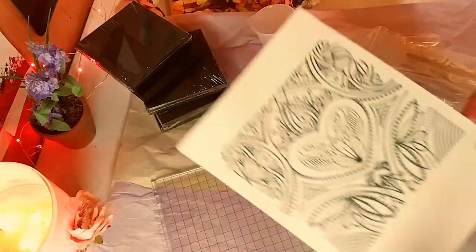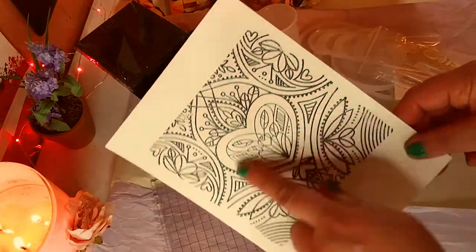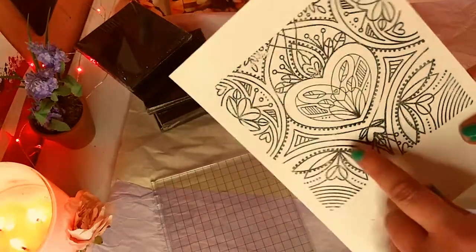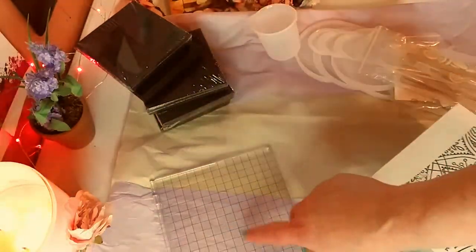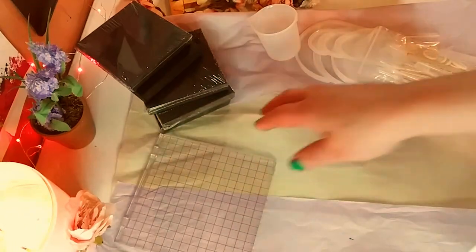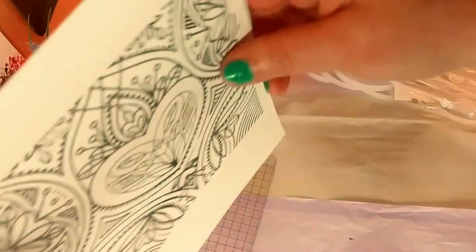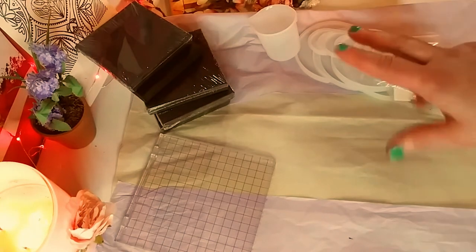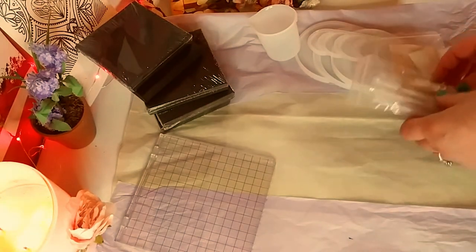I've been wanting one for a while. This is just an example — I already used it twice, I can't help myself. Those bigger stamps are perfect. Or if you want to make a whole scene with your stamps and place them in specific spots, it really holds them down.